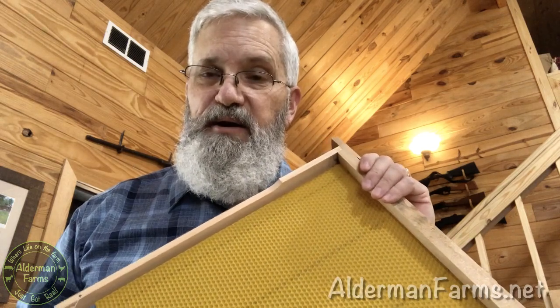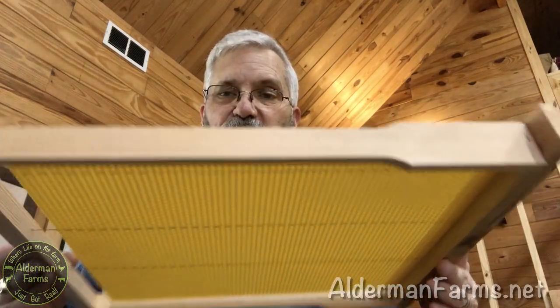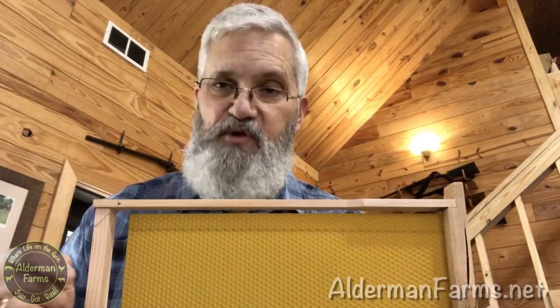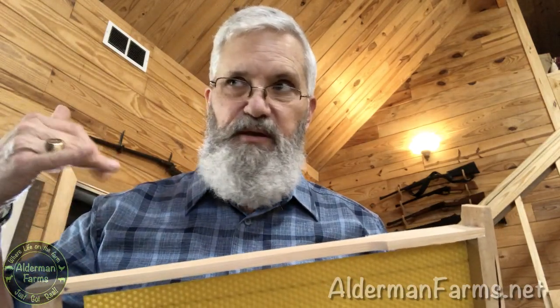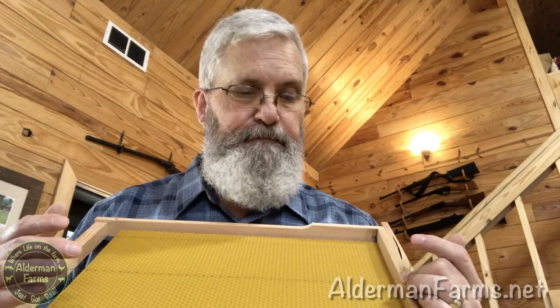Thanks again to Mr. McGuire for showing me his ingenious way to electrify or heat these wires to mount the foundation. Please go to his channel, give him a subscription, and comment on his video about how brilliant he is and how many people he's going to be helping — via his direct efforts through me — as we get the word out, because it really works well. It takes a little longer, I imagine, than it would if you were using the leads off of a car battery. But maybe not — I'm not an electrician. It may take the exact same amount of time.